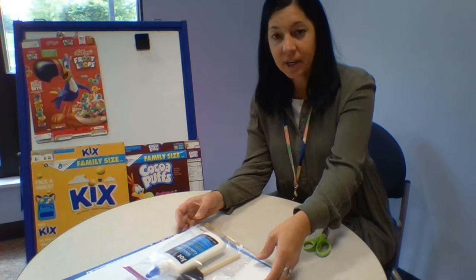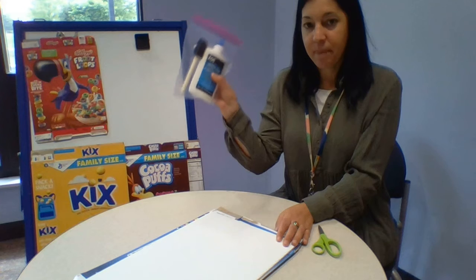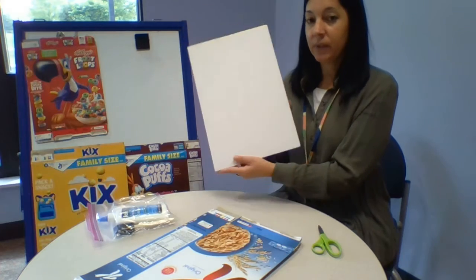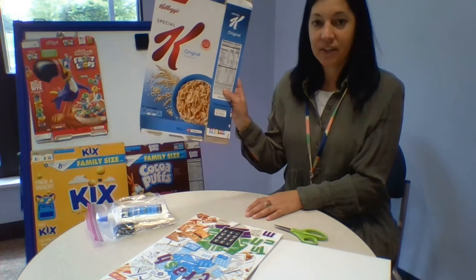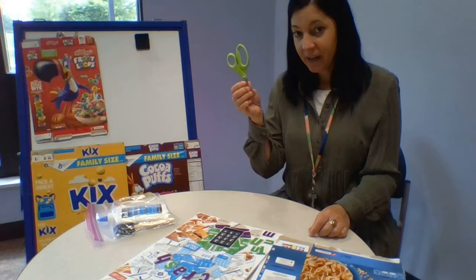When you came to the library to pick up your kit for Crafter Nude, you should have picked up a bag with a bottle of glue and a paint sponge in it, a white board like this, and you could have chosen one or two boxes of cereal. At home, you'll need a pair of scissors.